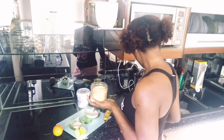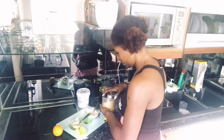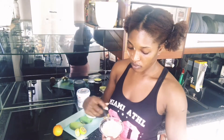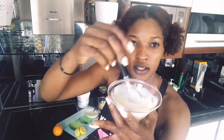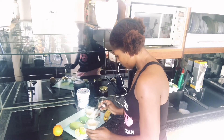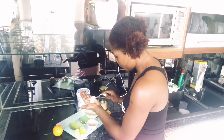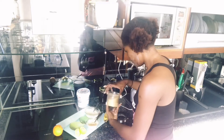For the face scrub, I'm going to be adding a teaspoon of sugar. The sugar helps you to scrub the face. I think I'll be adding more sugar because I'm not getting enough texture.